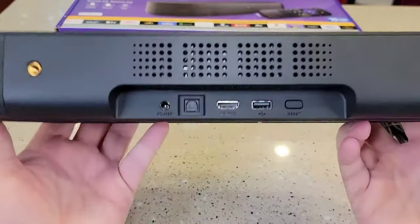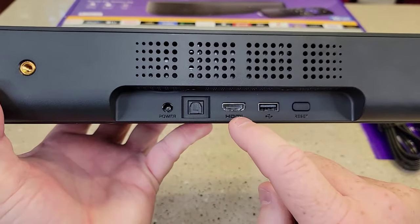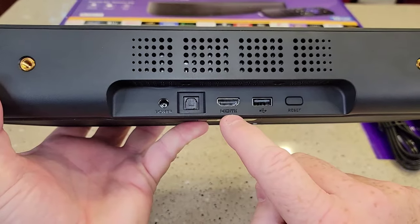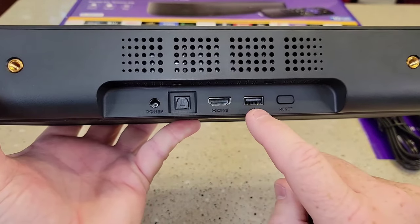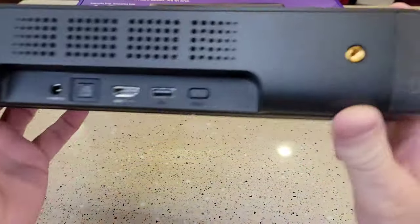Around back, there's where the power is going to go in, optical, HDMI — and even though it doesn't say ARC, it is ARC. There's a USB plug and that's a reset button. It does have some mounts, some threads.